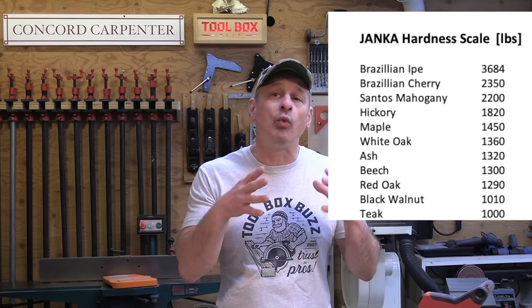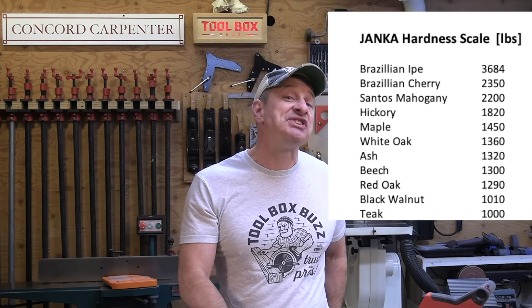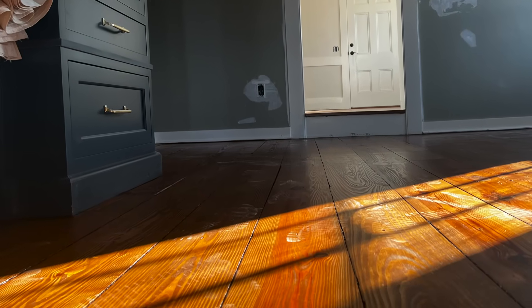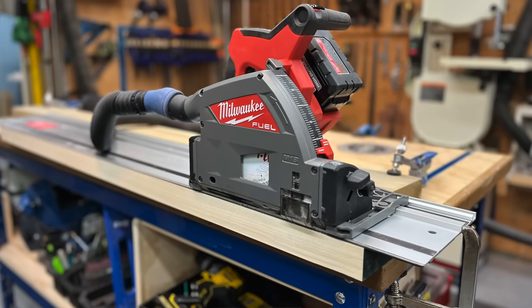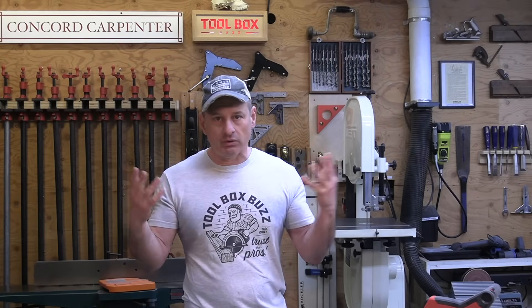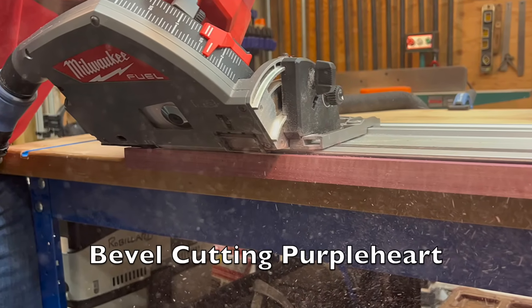When testing the M18 saw for cutting power, we used hardwood known for its hardness in our region. When determining hardness of hardwood, we refer to the Janka scale — an industry standard test that measures the force required to embed an 11mm steel ball into the wood by half its diameter. Here in the shop, we tested the M18 and cut 3¼ inch hardwood Ipe, mahogany, maple, an inch and a half poplar, and 3¼ inch purple heart. The saw had zero issues cutting any of these hardwoods and its motor didn't bog down on any of them.